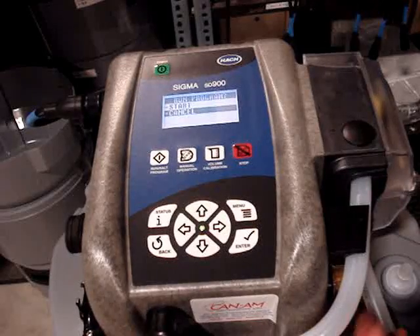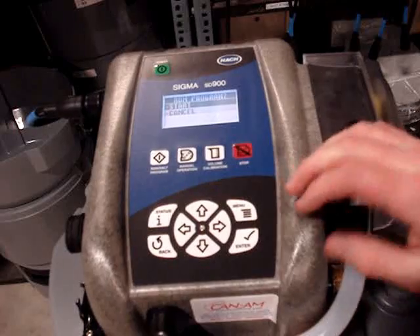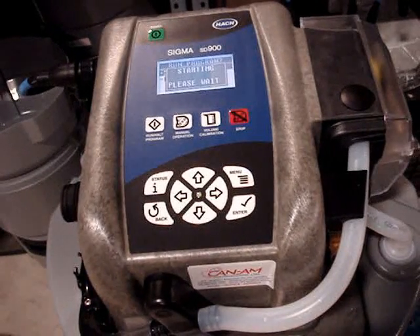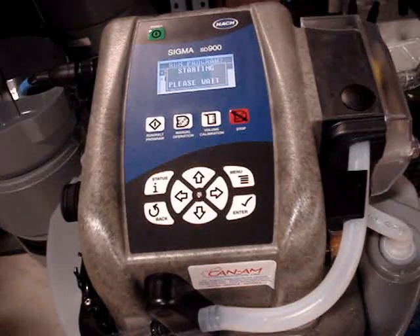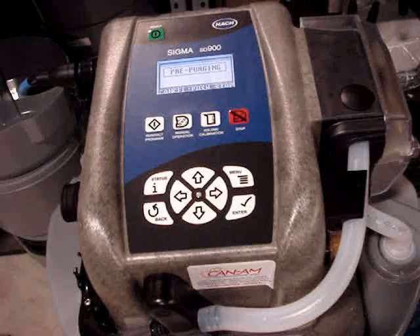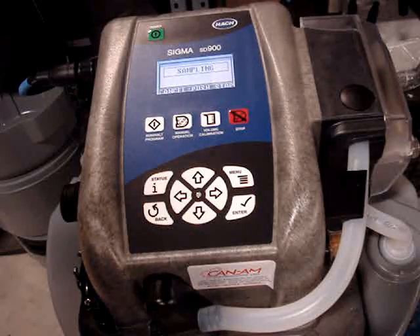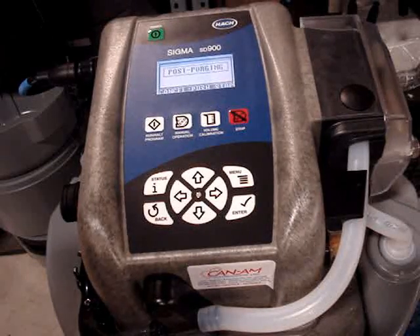After that I would put the tubing back in place and start the program. It just takes a couple of seconds while it gets ready to start, but it should take a sample pretty much right away. Pumping the sample in, and after every sample it purges out the line again.